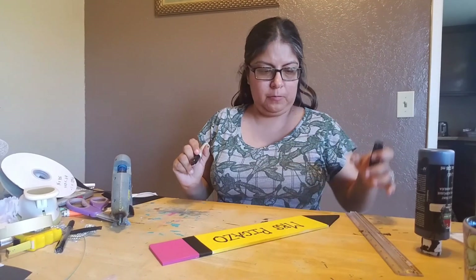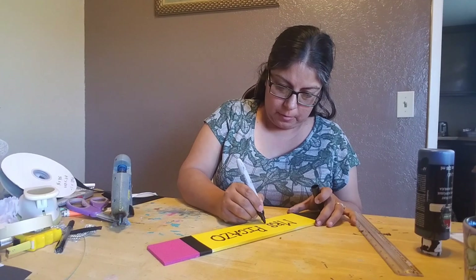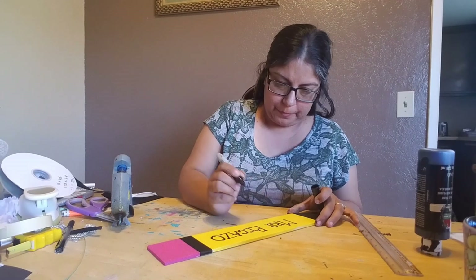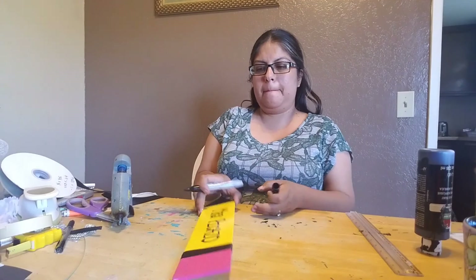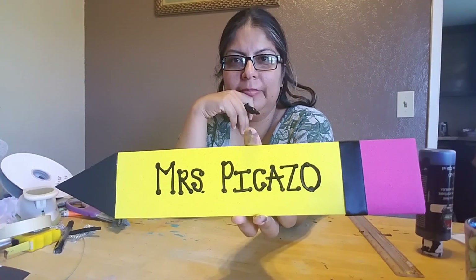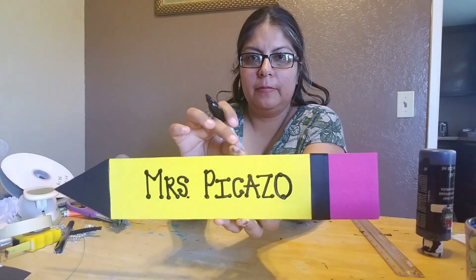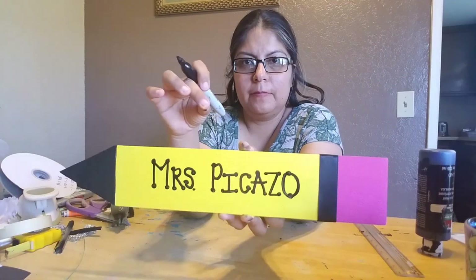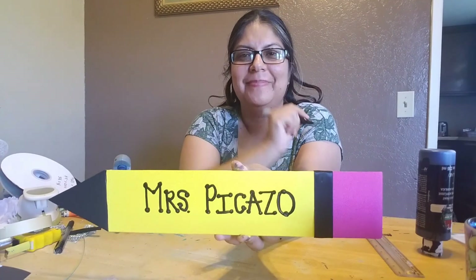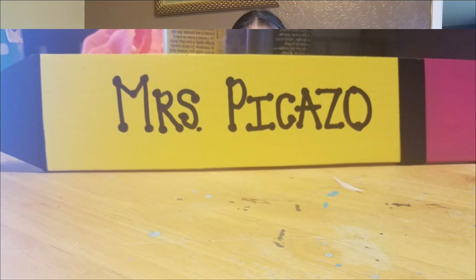There it is, guys! The Sharpie writing needs the surface to be super super dry before you apply it. Hope you guys like it, hope you enjoy it — subscribe, share, like, and make it for your teacher. Hope you guys enjoy — bye!